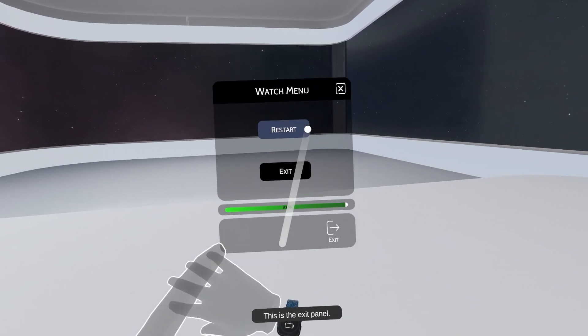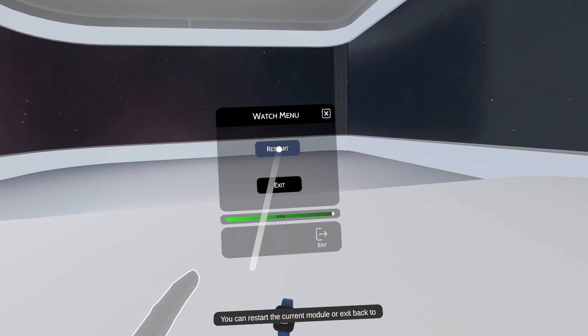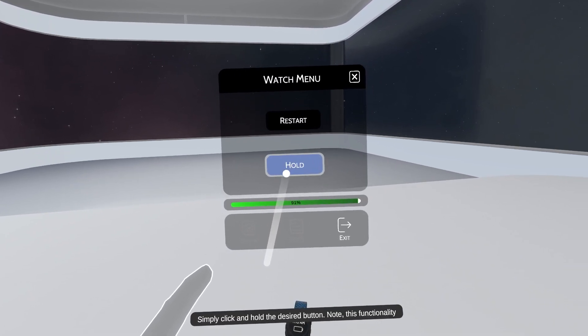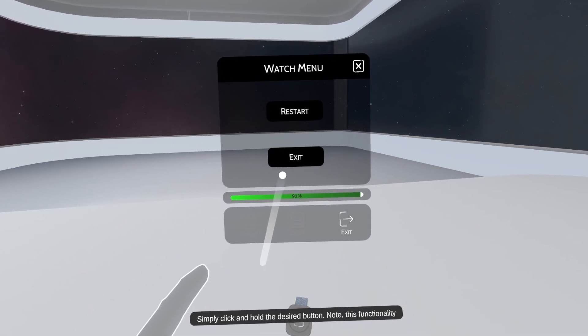This is the exit panel. You can restart the current module or exit back to the main menu. Simply click and hold the desired button.